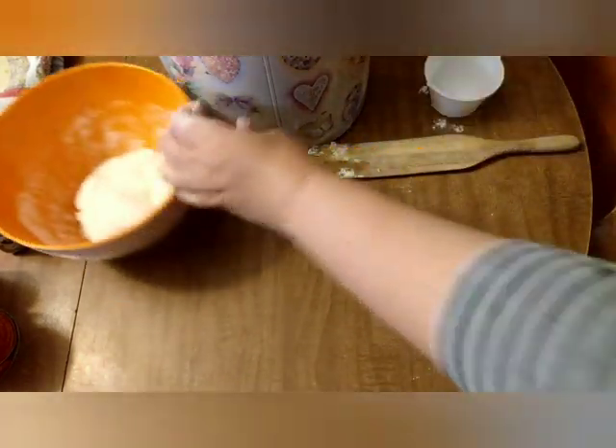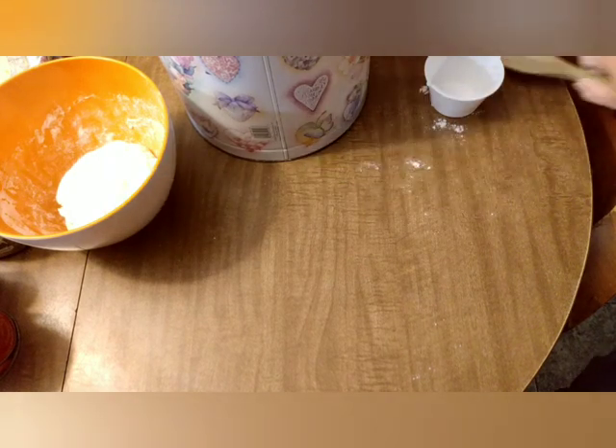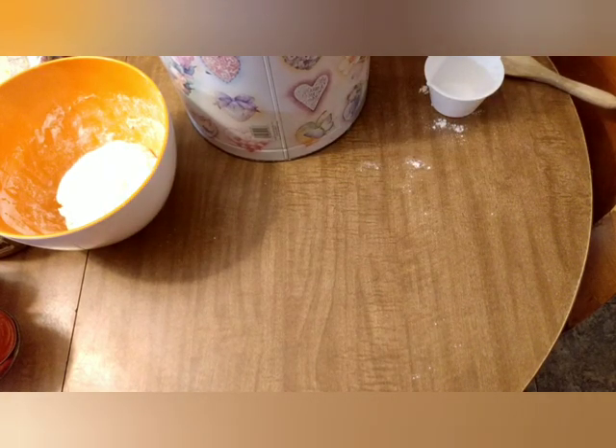The dough's ready to go. I'm going to wash my hands and mix up the sauce. I'm not even going to cover the dough because we're going to put it into a pizza pan so fast there's no need.